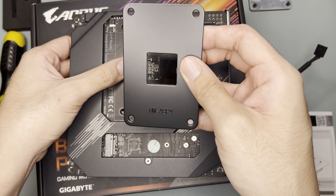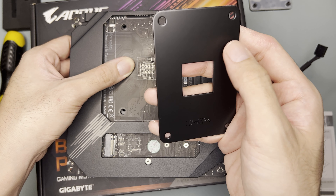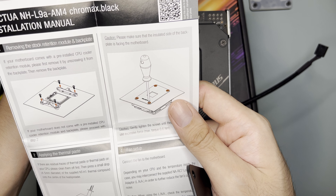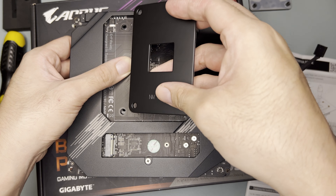For the backplate, you have to put it this way. They said this is a non-conductive backplate — though this side is possibly conductive. There's a caution: please make sure that the insulated side of the backplate is facing the motherboard, and the label is also here. I'll just follow the same diagram.